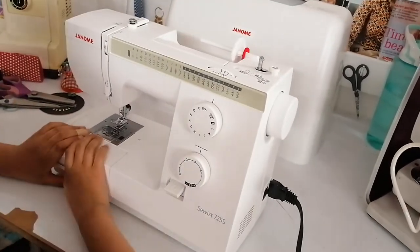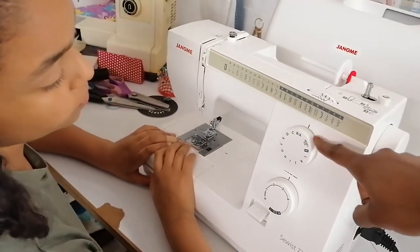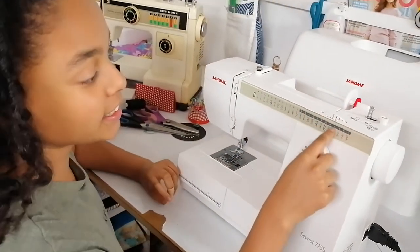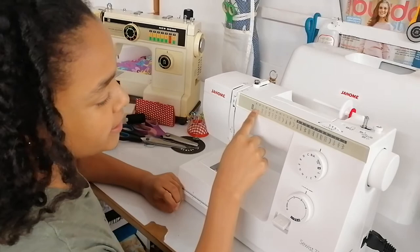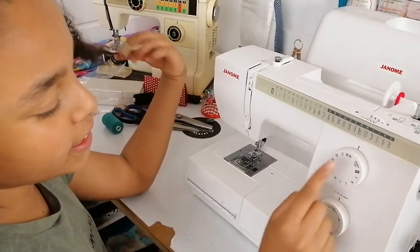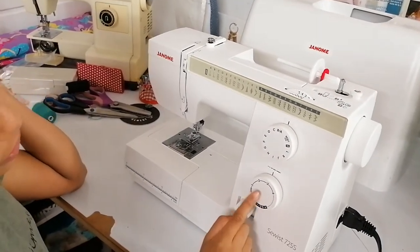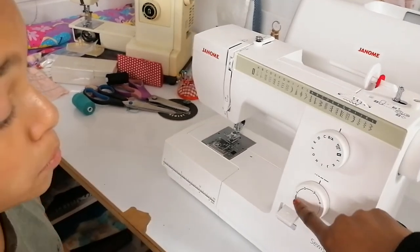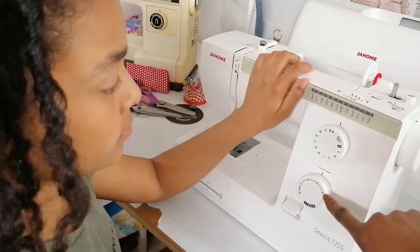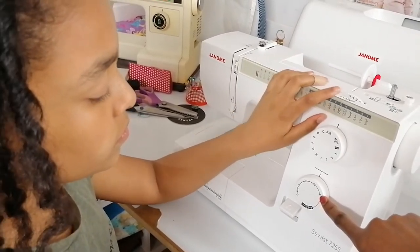Going back to the different dials — you've got your top dial here, which is your stitch style. You can see you've got various stitches: a stretch stitch, zigzag, straight stitches, and decorative stitches. Then there is your stitch length dial, which decides how long your stitches are. If you choose number one it's a very small stitch; if you choose number four it's a longer stitch.